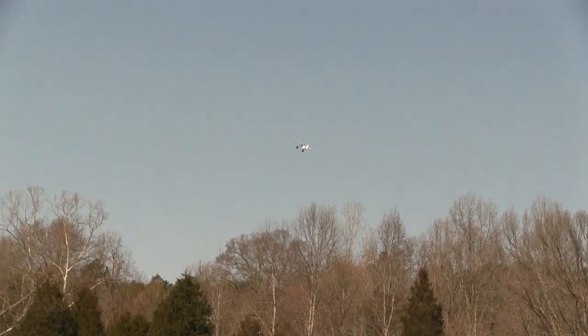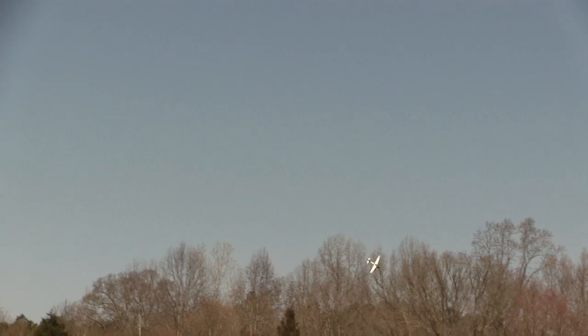Here I thought I'd make a low pass to scrub off some altitude on the way to trying the landing. And right about here the wind got underneath the wing when I was making the turn and we almost had a big problem there. But I missed the ground.